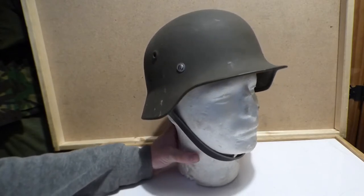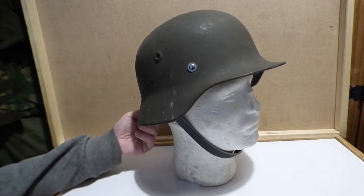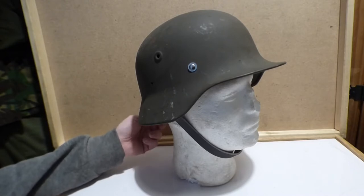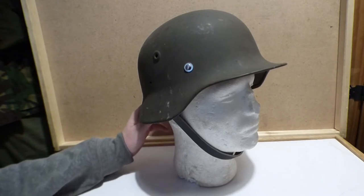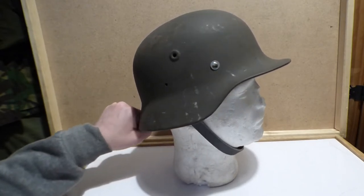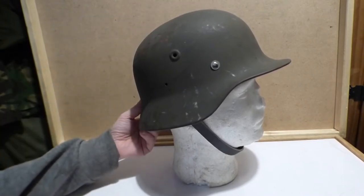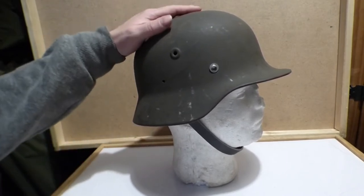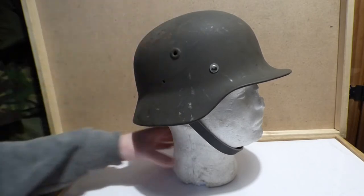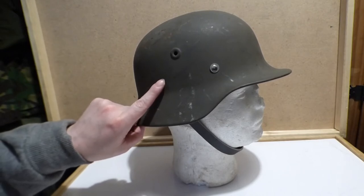The initial batch of them were made in Germany. After the war they were made on special license with the same factories, same materials, same plants, same presses — everything to the same as the M40s. So if you're getting a reproduction one or want to get into reenacting and you don't have the money to spend on a real one and you want an original shell, this is the way to go. Even if it was a later one — I believe this one is a post-World War II one.